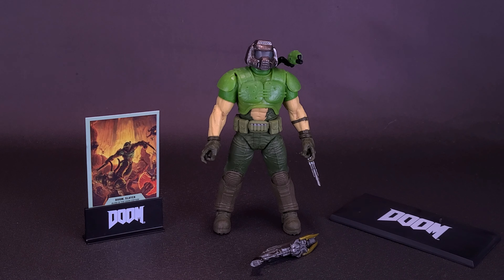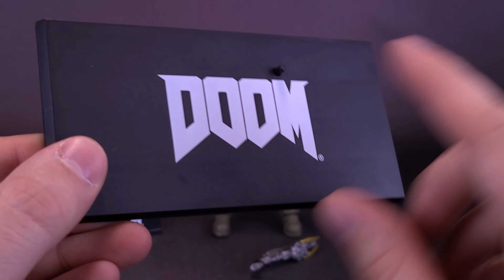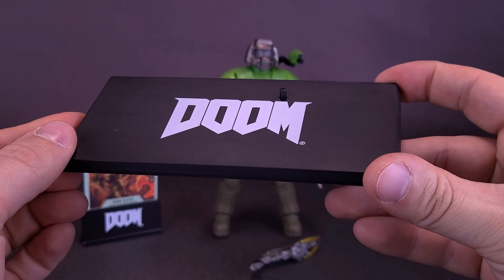This is the first time we've gotten the classic Doom Slayer mold. McFarlane released this figure before as part of the Doom Eternal line. He would have had, for one of his included accessories, the Super Shotgun we'll look at more in a moment. He also would have had a circular display stand printed with the Doom logo, which we've seen countless times with the DC Multiverse line. He now trades the smaller stand in favor of a much bigger rectangular stand instead, still with the Doom logo and a peg that can plug into either one of his heels, but with a much bigger footprint for standing him on a shelf.